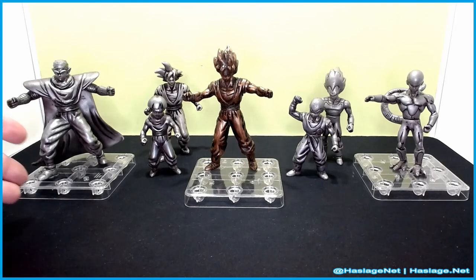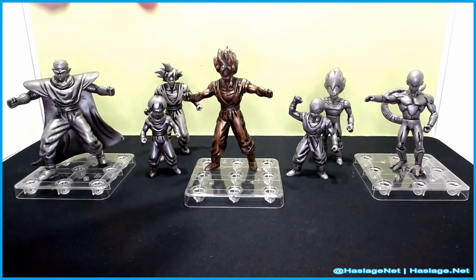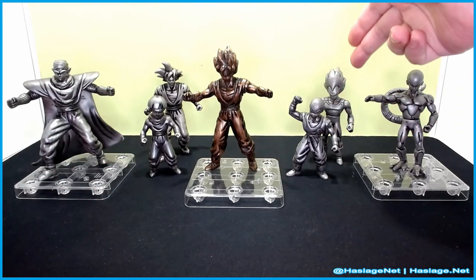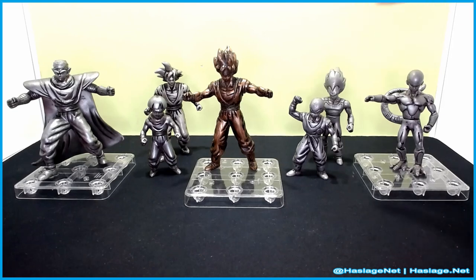I think this is the complete set. It features, starting on the left: Piccolo, Goku in his normal form, Gohan with his bowl cut, Krillin, Vegeta in his normal form — because he doesn't hit Super Saiyan in this saga — Frieza in his final form although not his 100% form, and then of course Goku as a Super Saiyan.